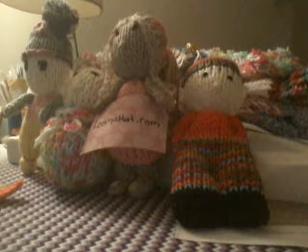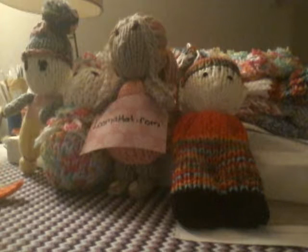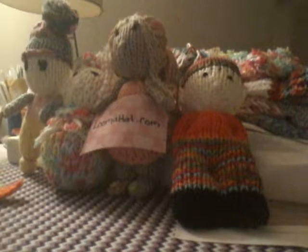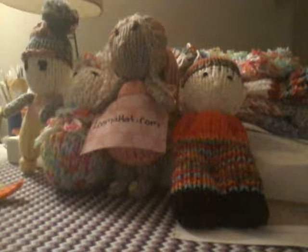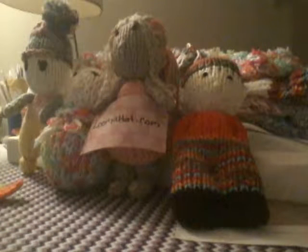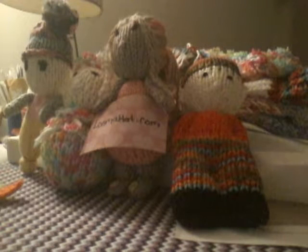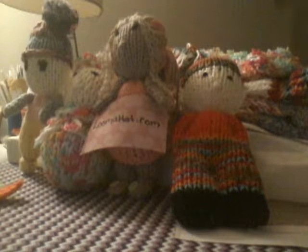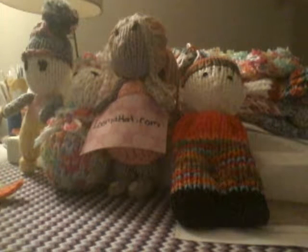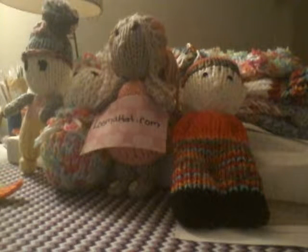She does loom knitting and about a year ago I came across some of her videos where she was making dolls. So I decided to make some for our local ambulance to pass out to kids when either they were sick or their parents were sick or they just needed a little bit of comfort. And they were such a smash hit that they asked me again this year if I would make some.